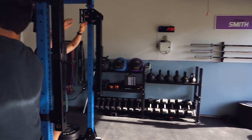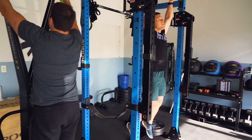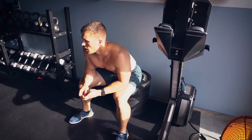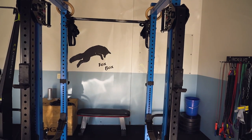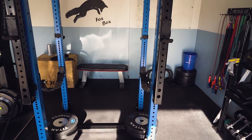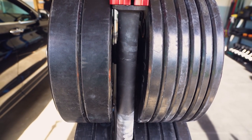I'm pretty happy with everything right now. The only thing is the jammer arms — I got those at a killer deal, but at full price they probably wouldn't be worth it. I don't use them that much. If I was starting fresh, I'd just get the basics: a squat stand or rack, and some bumper plates.